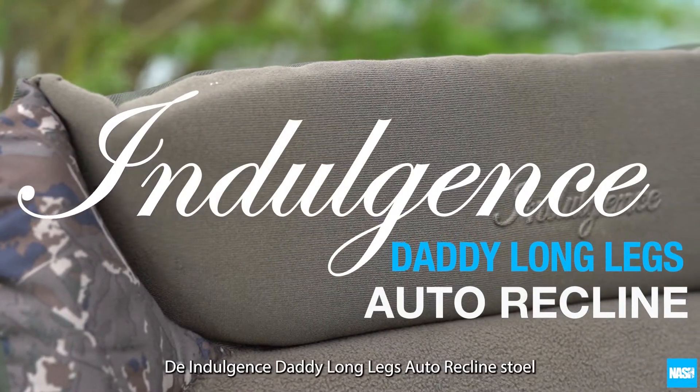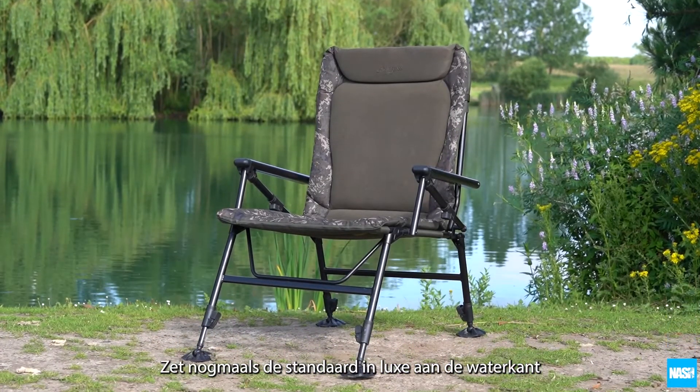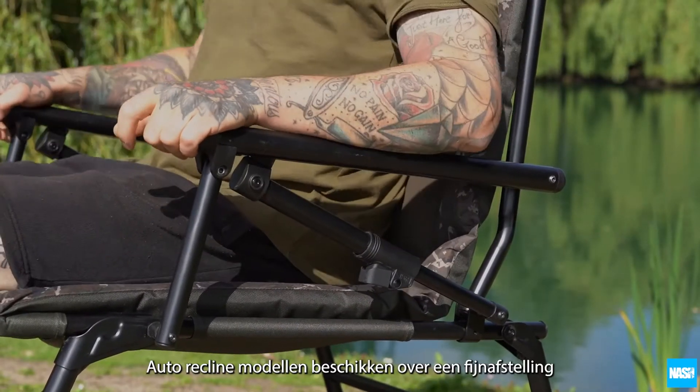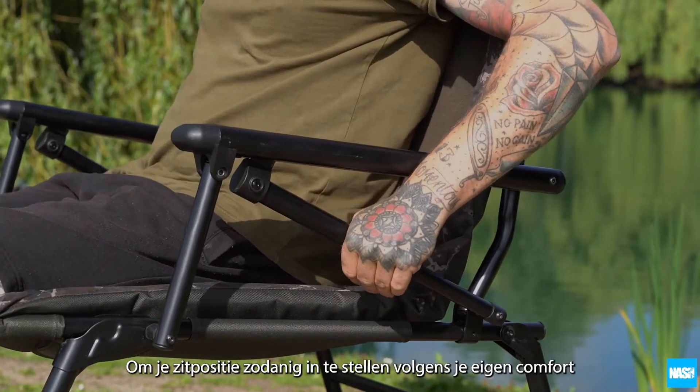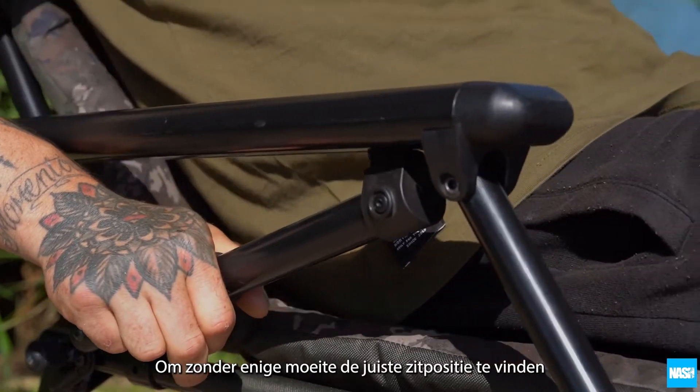The Indulgence Daddy Long Legs Auto Recline Chair — setting the standard again in bankside luxury. Auto recline models allow finite adjustment to tailor seating to your comfort. Spring locking levers on each side of the chair effortlessly set or adjust rake.